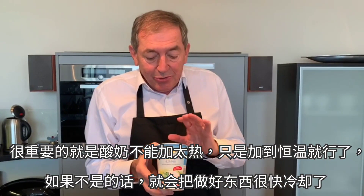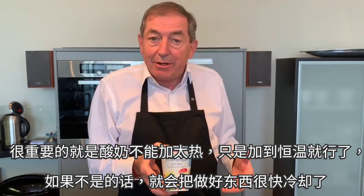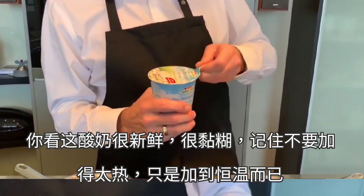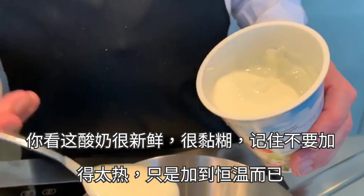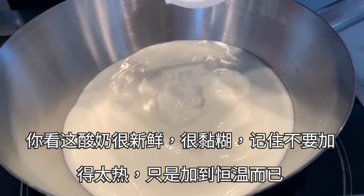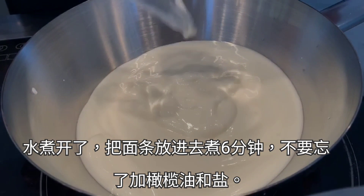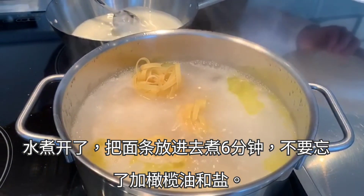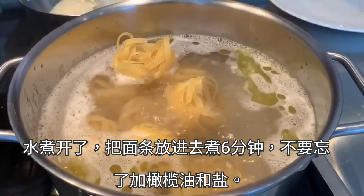Important: don't heat up the yogurt too much, but you need to warm it a little bit, otherwise it cools down the dish. This is a very creamy fresh yogurt — just warm it a little bit. You cook the noodles for about six minutes. Don't forget to put some olive oil and salt into the water.